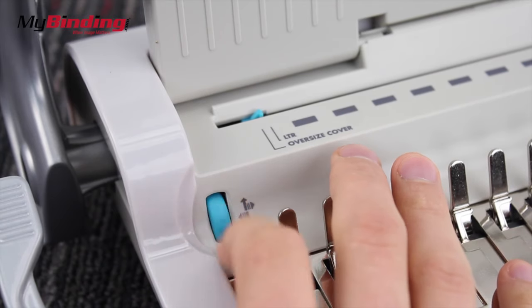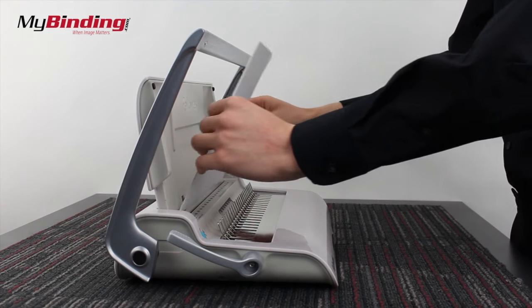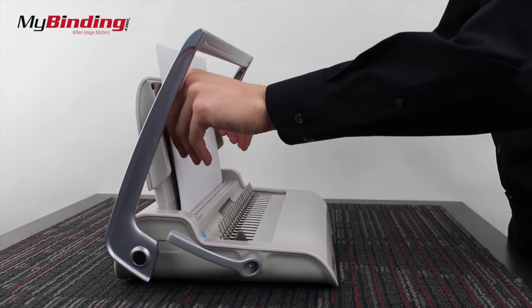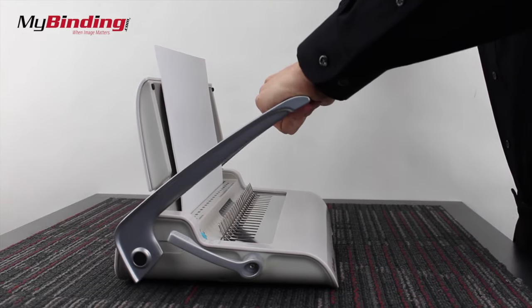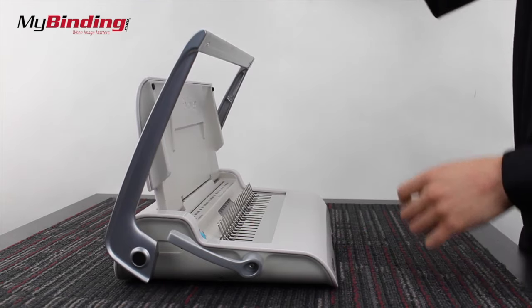To start making your book, first adjust the margin control to the correct size paper. Then place your pages into the punch slot against the margin control tab. Using two hands, pull the lever down and make your punches. This machine can punch up to 12 pages of 20 pound paper as demonstrated here.